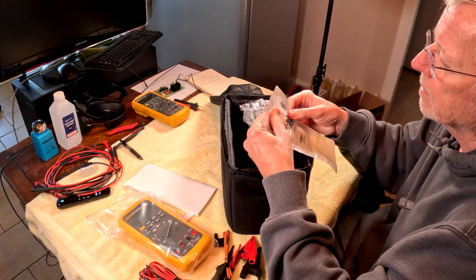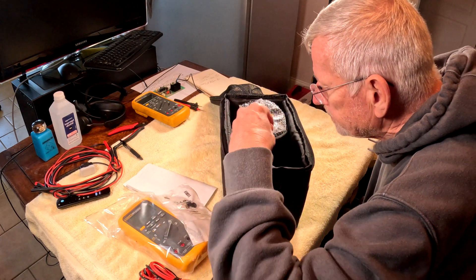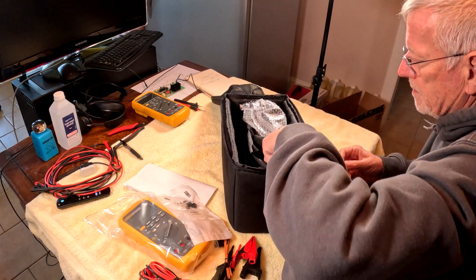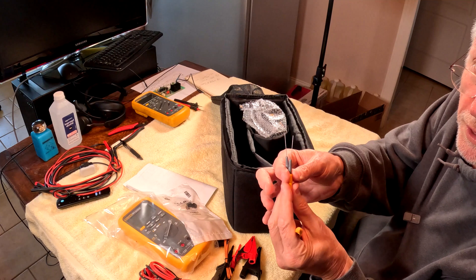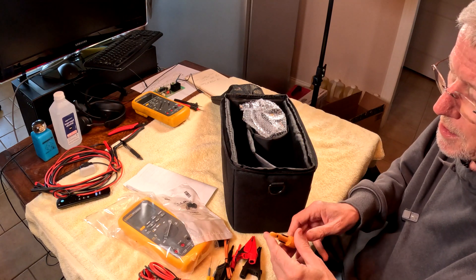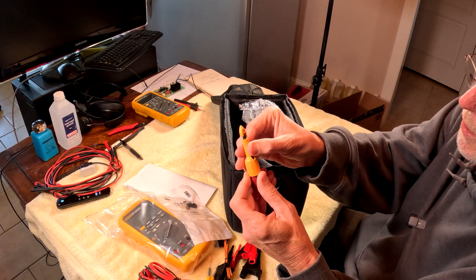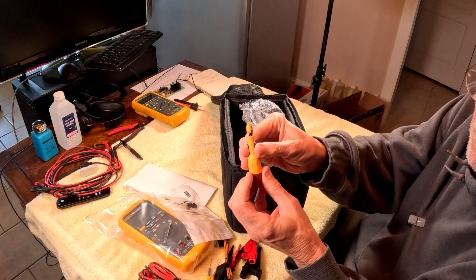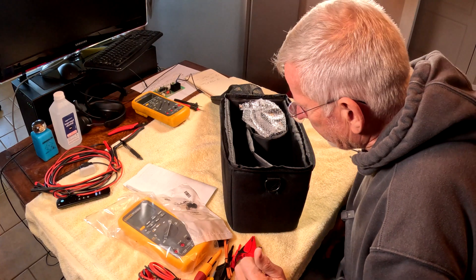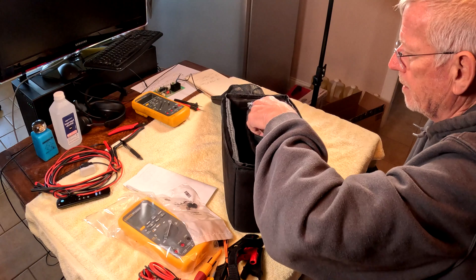Inside there's an amp jack plug set — two of those. Also two of these probes, which are wonderful and a type you can get pretty much everywhere. Plus a probe that you can run a wire through, spin it up, and it will cut through the wire and conduct.